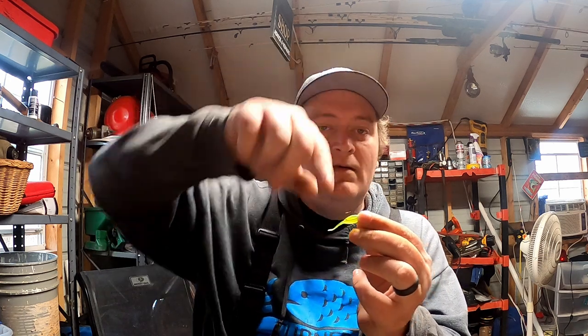Hope you guys enjoyed — make sure you hit the thumbs up button for me, and subscribe down below if you haven't. We're almost at 10,000 subscribers and I'd love for you to let me teach you how to catch more crappie. Until next time!